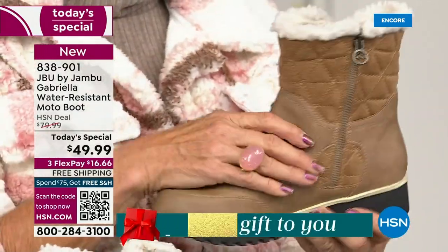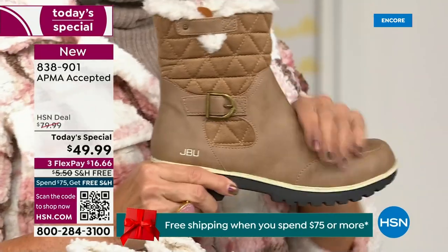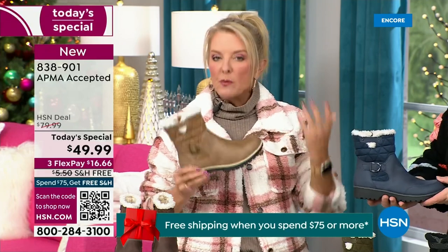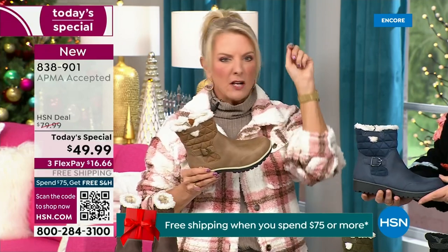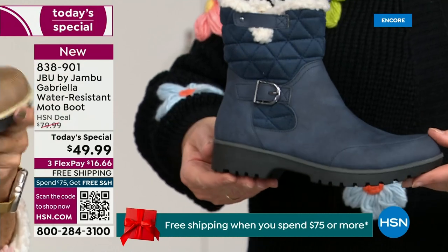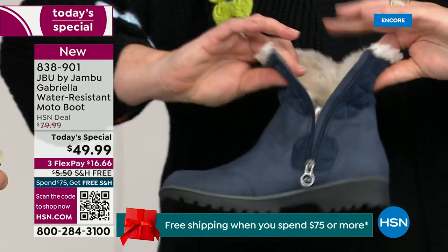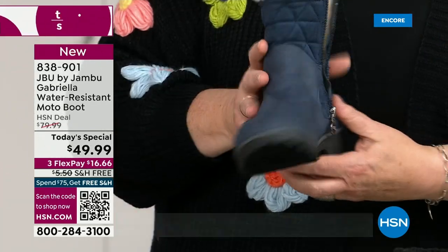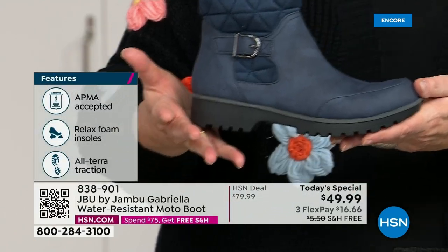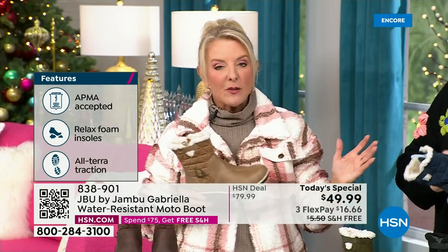You'd be shocked. For $49.99, you can get this home on FlexPay with a major credit card for a little over $16. Look at the bend in that — we have free shipping tonight, so you're even saving. The price and the free shipping actually changed just a couple hours ago. Right, so it is the perfect time to get that great boot.